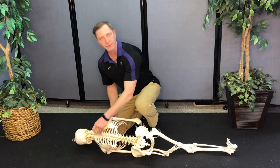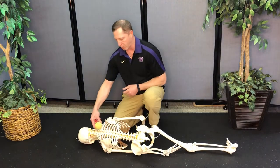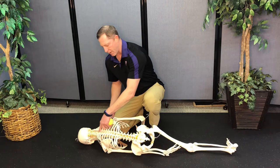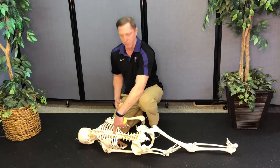We were doing a rib raising and he showed some great techniques, but I just wanted to show how you would use a tennis ball to do this. You can see right here where the ribs are, just lateral to the spine, and you can feel that bony ridge in the very center of your spine. Those are called the spinous processes.